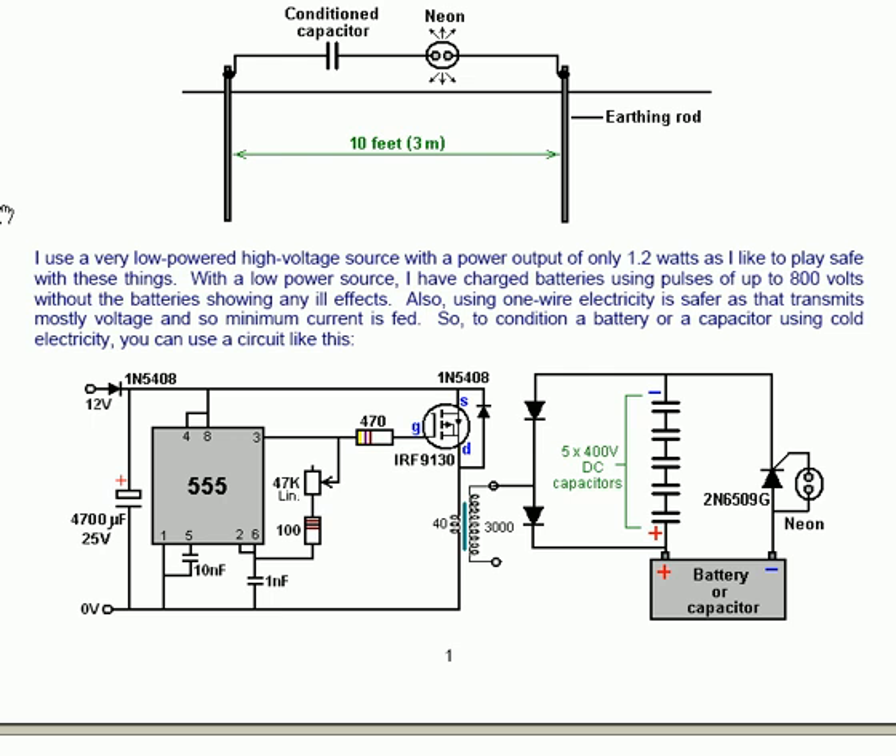You can use the circuit like this. The circuit shows an ordinary 555 chip with the output pin 3 being connected through a variable resistor of 47,000 ohms linear. There is a 100 ohm resistor to stop you adjusting the variable resistor so far that you get zero resistance between pins 3 and 2 and 6, which are connected. The signal is taken on via a 470 ohm resistor into a field effect transistor, a p-channel IRF9130 type FET transistor, which has an additional 1N5408, a 1000 volt 3 amp fast-acting diode.